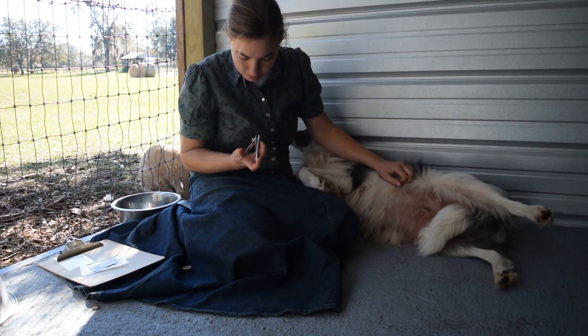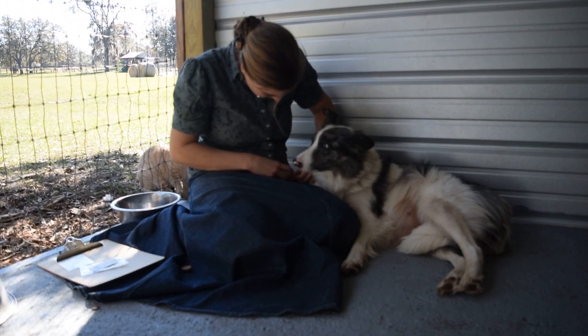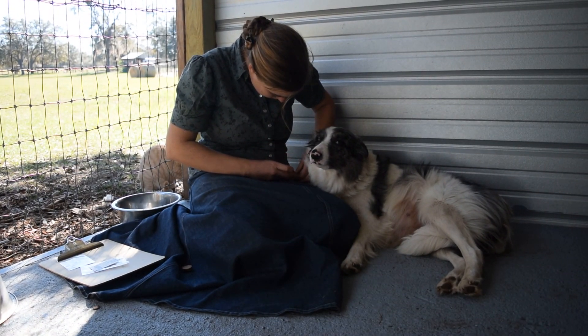I'm running into a bit of a problem in that my clippers are too small to fit all the way over her nails. I'm just going to have to do the best I can.